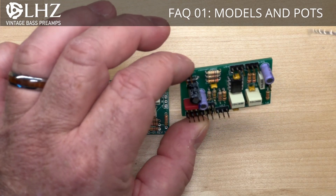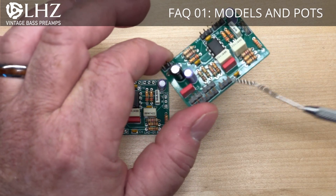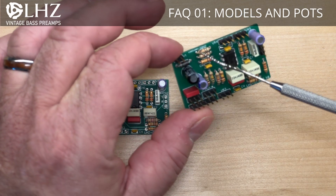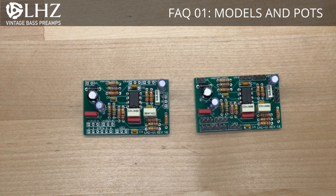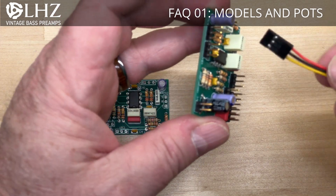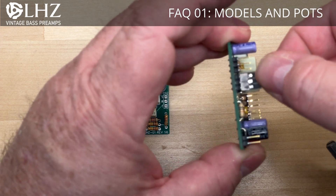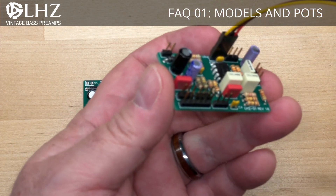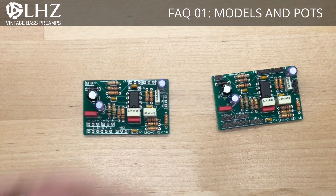The LHZ2 has DuPont compatible pin headers and these work with the EMG style connectors. They're a common quick disconnect for those folks who are not comfortable soldering, or who already have EMG sets in there with quick disconnects. So you can easily connect them to this preamp, and the only soldering generally required is to connect to your barrel jacks.